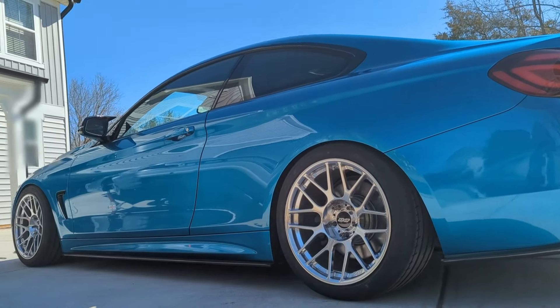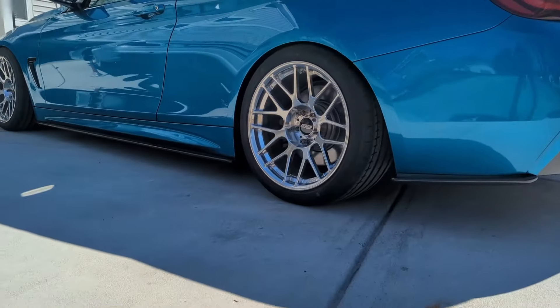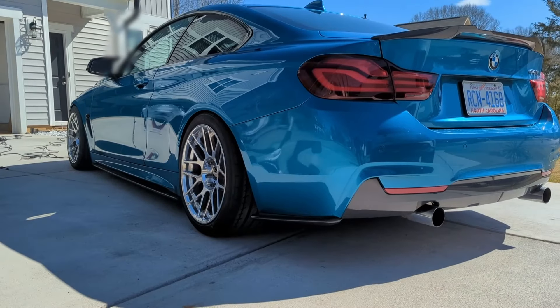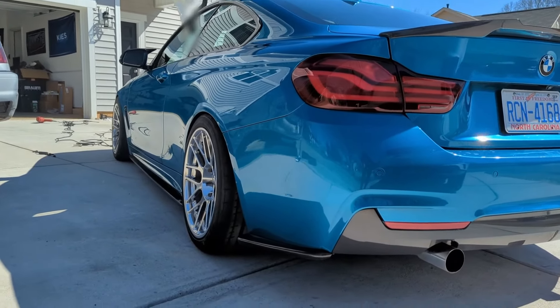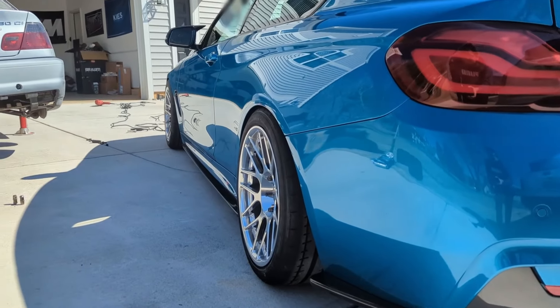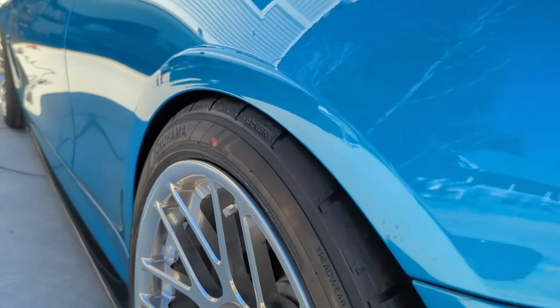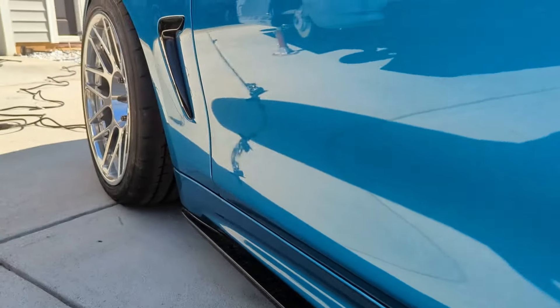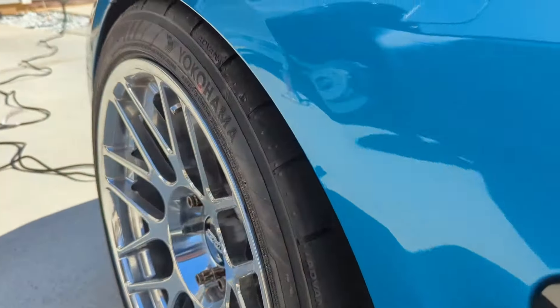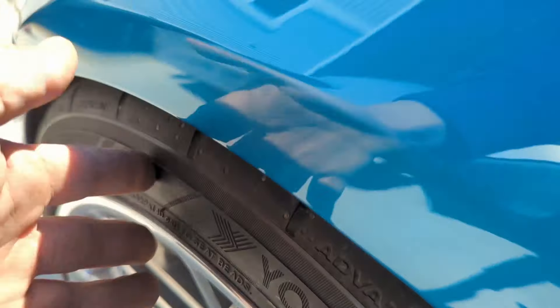Check this out — this looks too good not to share. I finally got around to test fitting these wheels. I knew they were gonna look good, but man, this looks way better than I expected. I love the meaty setup on these at this ride height — looks so good. Obviously it's gonna need a little bit of adjustment.